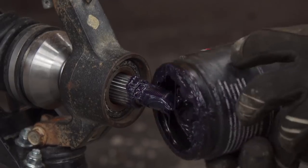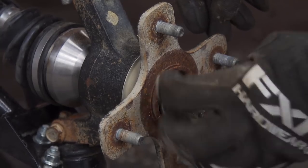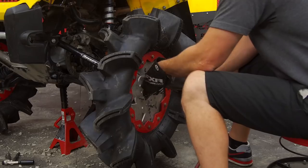I think that this is going to be the answer, along with the new diff and locker, to really propel the racer forwards and ensure we don't just spin the front wheels but keep them spinning run after run.